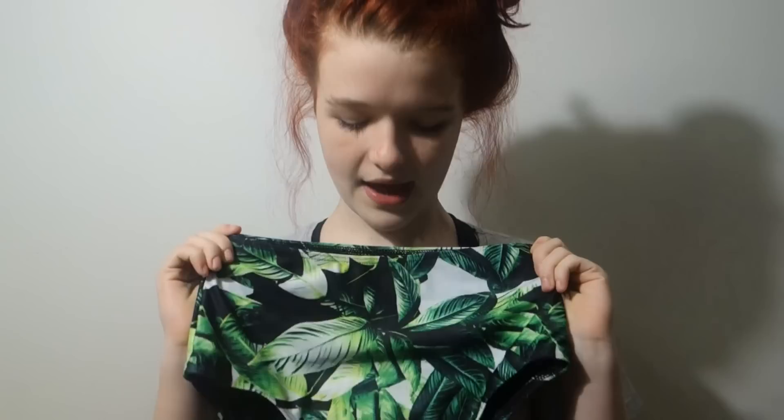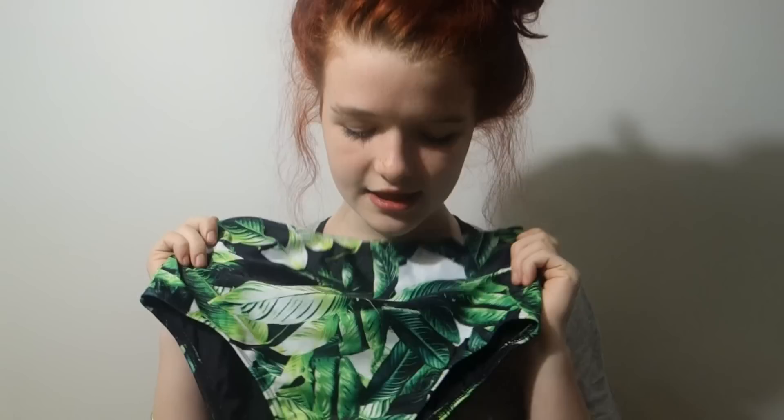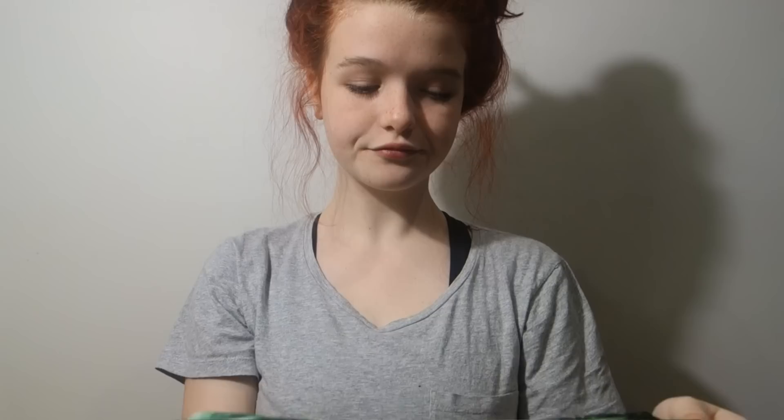Quick note before I talk about the bottoms: all the bottoms I own are high-waisted - that's just a personal preference. I feel more comfortable in high-waisted bikini bottoms; you don't have to wear them, it's just what I prefer. So these are the bottoms that match the green leaf top - exact same pattern, high-waisted, and pretty high cut with less butt coverage. They're really cute and I'm obsessed with this pattern.